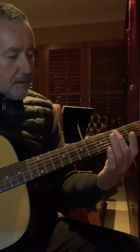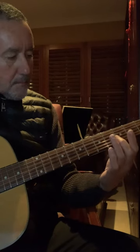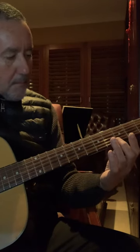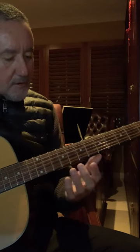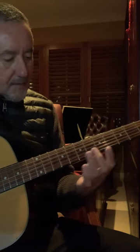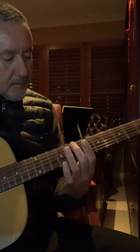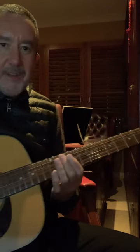Those harmonics could go on other frets as well, but maybe not always so easy to get them to ring out as on the 5th and the 7th frets.